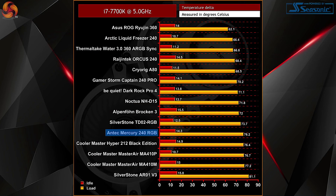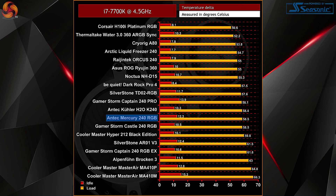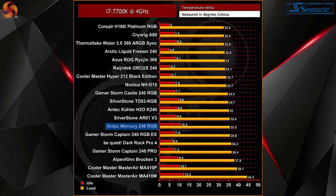At 5GHz, performance unfortunately isn't amazing, with the Mercury 240 RGB sitting just above a number of air coolers previously tested. At 76.2 degrees it's only a couple of degrees hotter than its closest competitor, the TD02 RGB from Silverstone. And even its idle temps at 14.3 degrees are a little bit higher than some of the 120mm air coolers tested previously. Moving on to 4.5GHz, temps look a little bit better, now outperforming some other coolers like the Gamestorm 240 AIOs, but again not phenomenal. Idle temps are a little bit more middle of the pack at 12.3 degrees. At 4GHz stock it's basically the same sort of case, performing on par with the Gamestorm Captain 240 EX. Idle temps still a little bit warmer than the competitors, but not the hottest that we've seen.